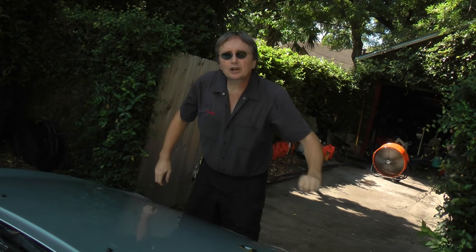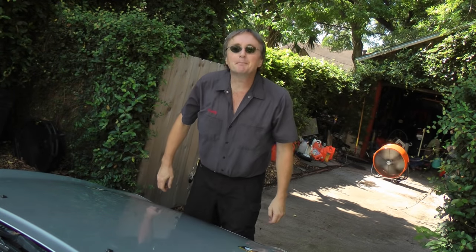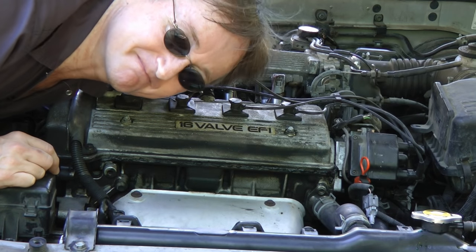So the next time your car starts overheating, don't get mad — get under the hood and fix it. And remember, if you've got any car questions, just visit scottykilmer.com, and I'll answer them as soon as I get back from this ride.